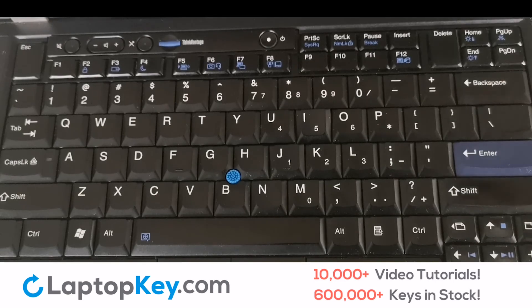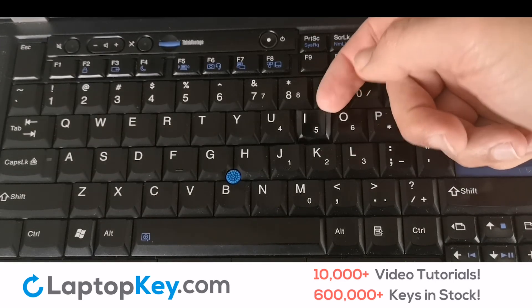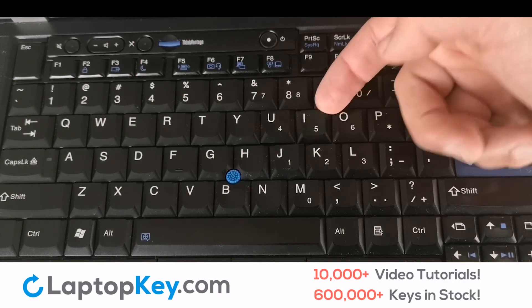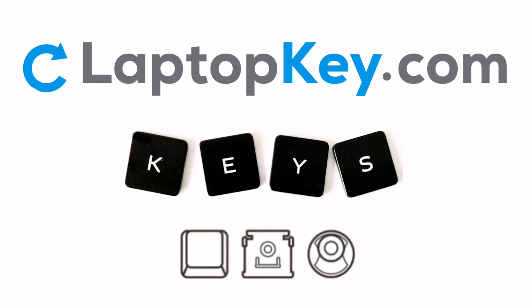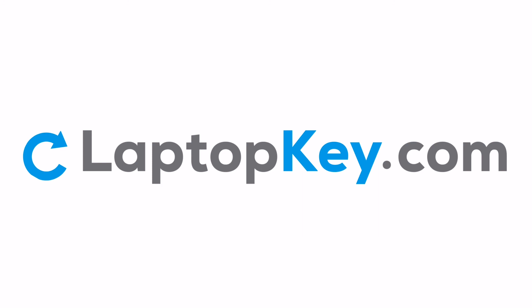If your key is loose and not sticking properly to your keyboard, your retainer clips are likely broken. This issue can be fixed by replacing your retainer clips. Replacement laptop keys and retainer clips can be purchased at LaptopKey.com, your source for replacement keyboard keys.